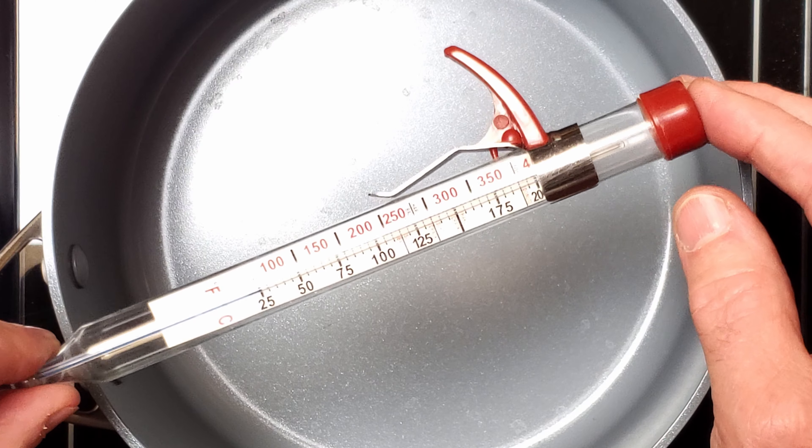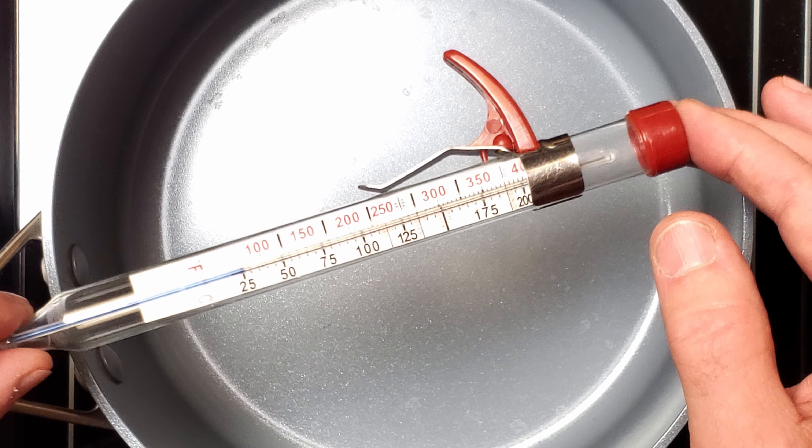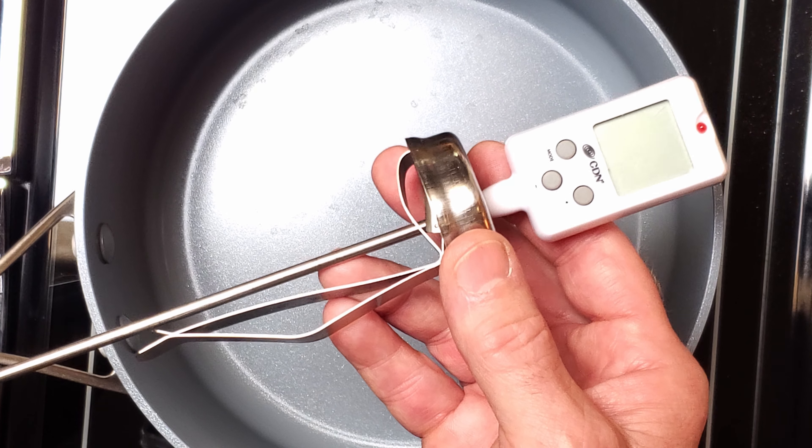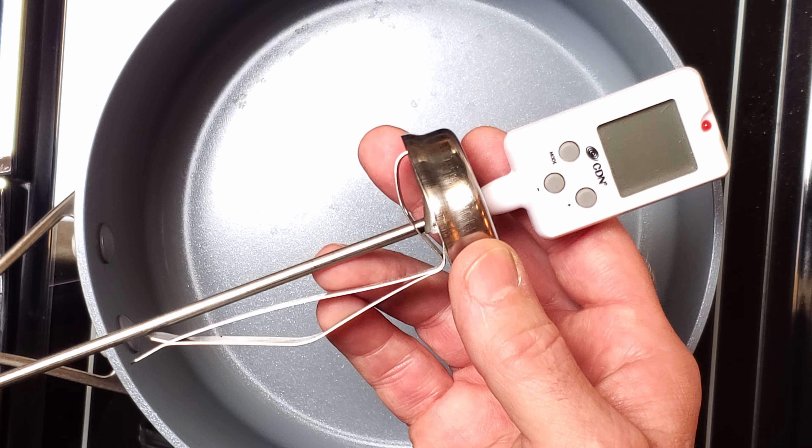I started out with a plain old glass candy thermometer like this one, which you can buy in just about any grocery or department store. They work just fine, and I used them for a long time, but for me they're kind of hard to read, so I finally bought myself a digital thermometer. This one's currently going for about 25 bucks on Amazon — I'll place a link to it in the description. I like it because not only is it easier to read, but it'll beep a couple of degrees before it gets to whatever temperature I set, then again when it reaches temperature. That way, I don't have to watch it continually — I can take that time and clean up a little bit or just do whatever.